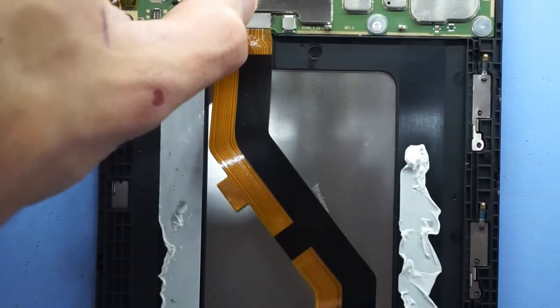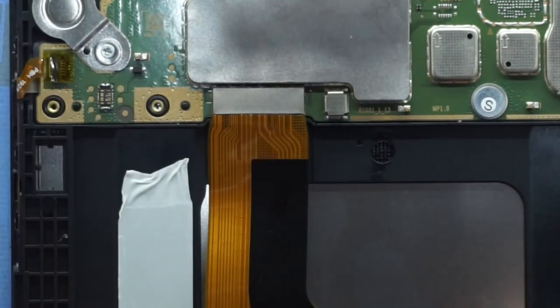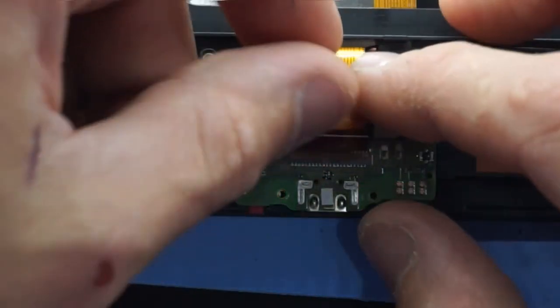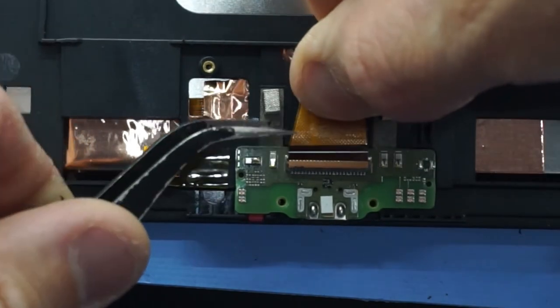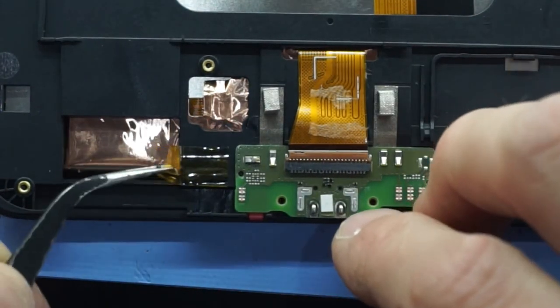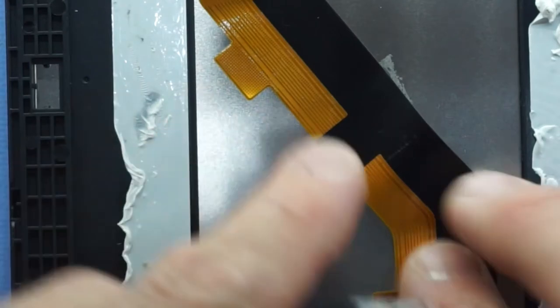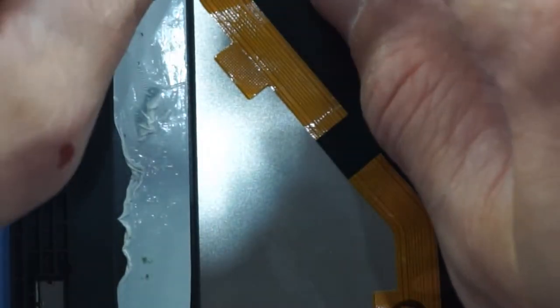We'll do the reverse — connect up the screen first. Move it on and click — it should click into position pretty well. Then follow the adhesive up and stick that down. Next up here we'll put the latch to the up position, feed this cable in like so, put some pressure on the back of it so it stays in there, and flip the latch back over on itself. From there you can put the adhesive back on and make sure it's staying down. Now I'll flip it back over and get that screen back in the groove.